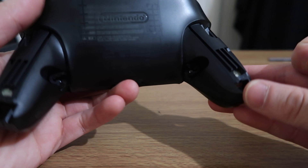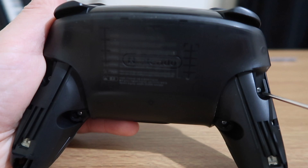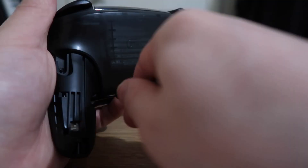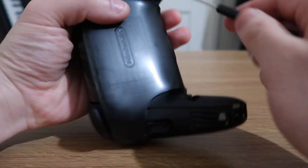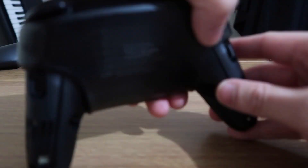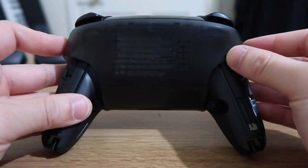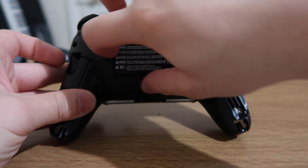Next, turn the controller around. There are four screws we need to take out — two here and two here. Once you've taken out those four screws, the back should just pop off, but if not you can use a pry tool to help you out.